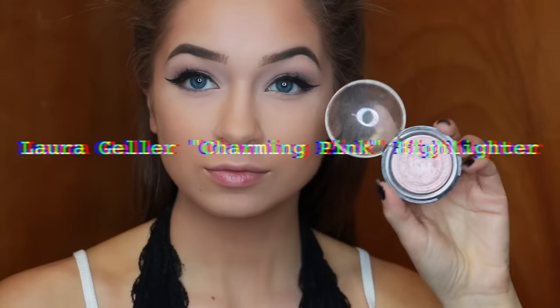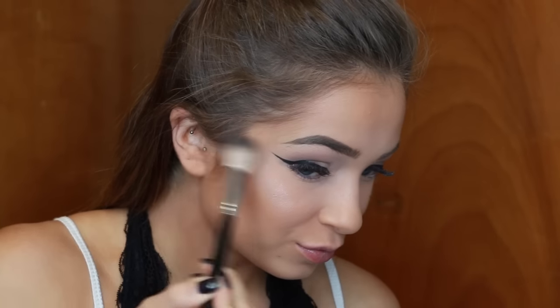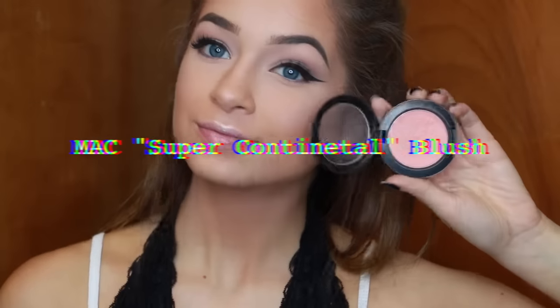Highlight right now is like the thing, so I first spray my face with MAC Fix Plus, then I'm taking the Laura Geller Charming Pink Highlighter — literally the most obnoxious highlighter I have — and I piled it onto my face. If this were every day I would not put on this much highlighter, because I personally don't like the look of an intense highlight. I think it makes me look greasy and sweaty and I feel like it makes my face look really round. I like to keep my highlighting to a minimum but still have it reflect a little bit.